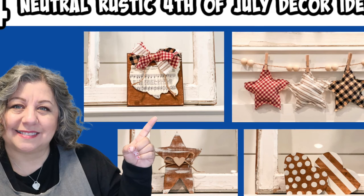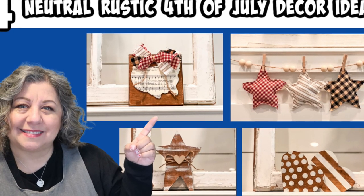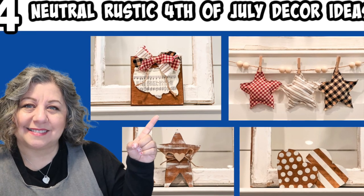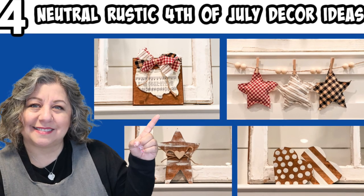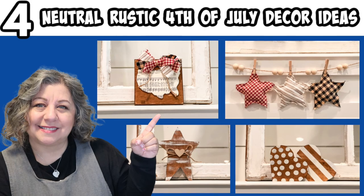And that's what I have for y'all today — four neutral rustic 4th of July decor ideas. I hope you enjoyed them and thank you so much for spending time with me today. If you want to follow me here on YouTube or over on Instagram, it's OurGreyHouse. Just don't follow me in real life though, because that's creepy. Bye!